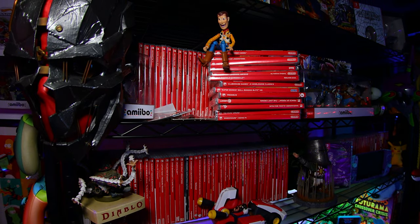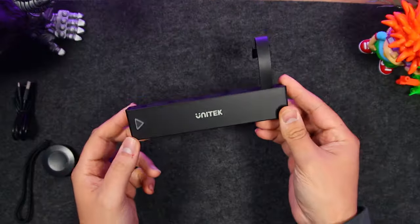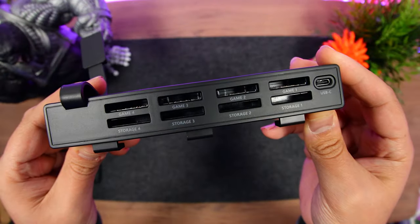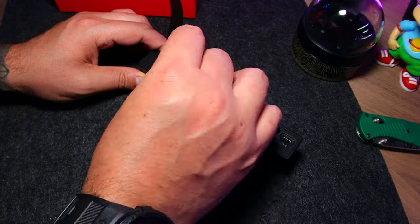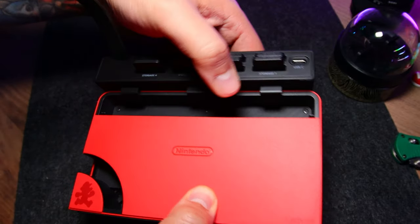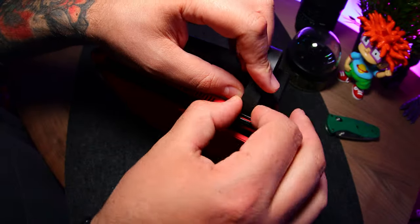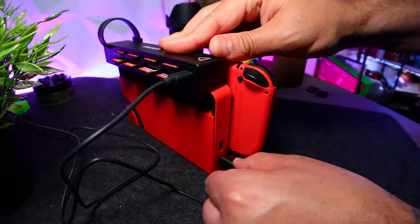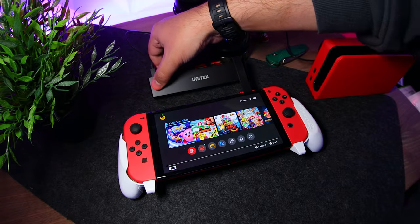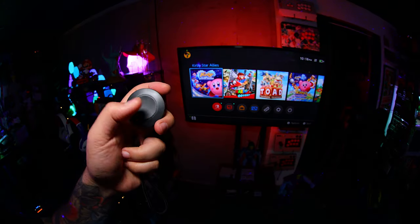As someone who collects physical Switch games, my first world problem is having to swap them out when docked, but Unitec's game card switcher makes all that less of a hassle. On it, we have four working game card slots, and four above for storage. On the back, we have a clamp so we can attach it to either the original or OLED model of the dock. Then we have a game card adapter which clicks into the console's game card slot, and finally you connect the power cable. When you turn on the Switch, it'll show the game on that first slot, and to change it you can press either the Switch button or use the included wireless remote to switch to the next slot.